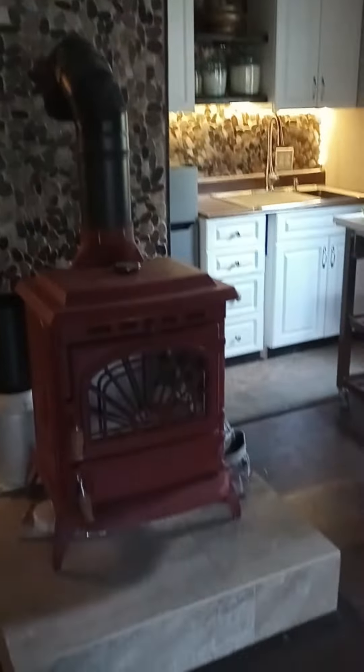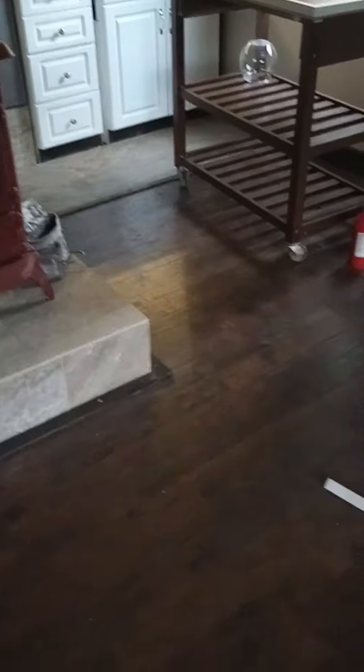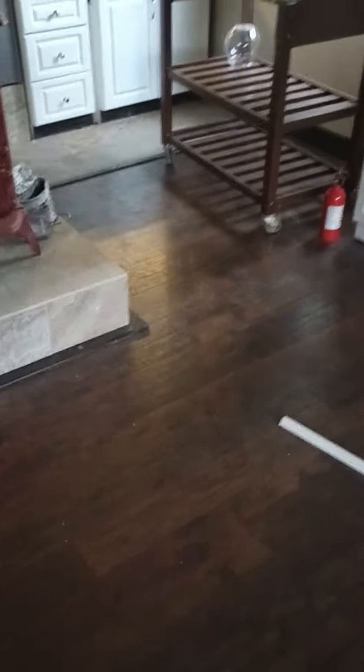I mean, this is looking pretty good. I'm excited about it. I'm looking forward to getting this thing done. I will keep you posted. Tiny home, baby — it's beautiful.